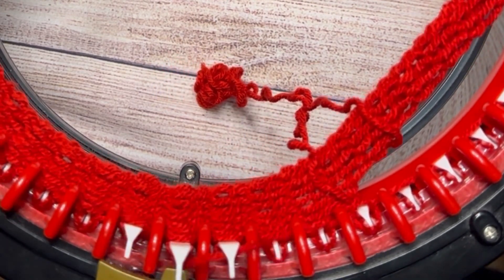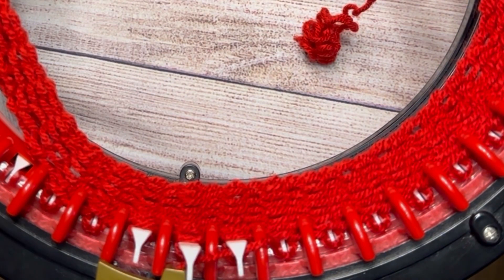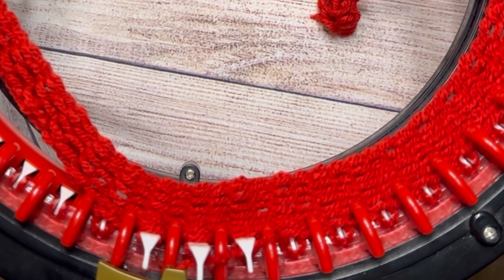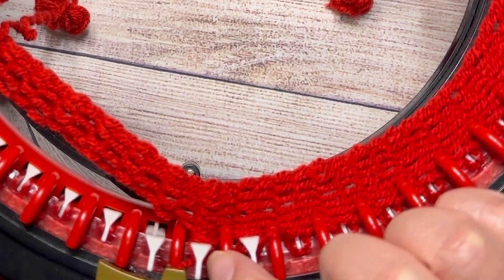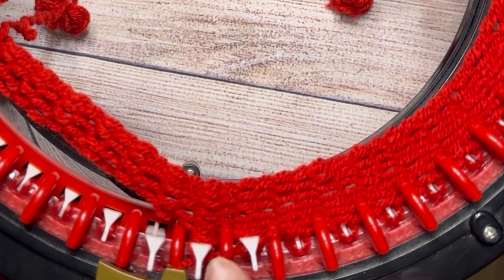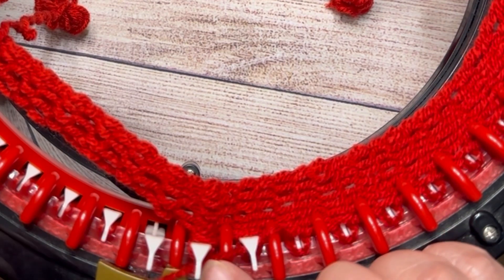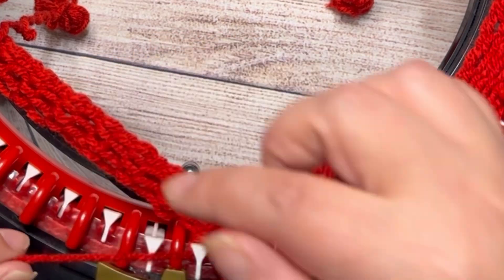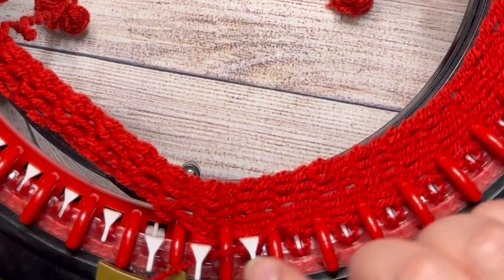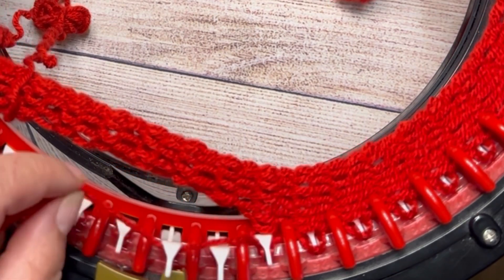Continue cranking, and when you reach the other hole we're gonna do the same thing. Continue until we have our last complete stitches. This is my complete stitch. The yarn is in front of the needle — we need to continue the pattern: front, back, front, back, front, back.